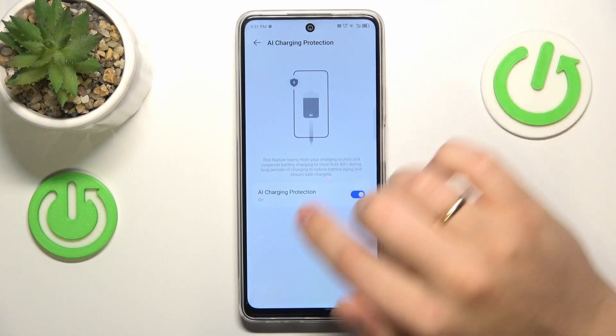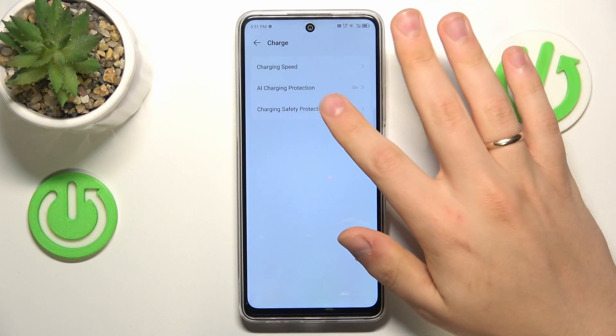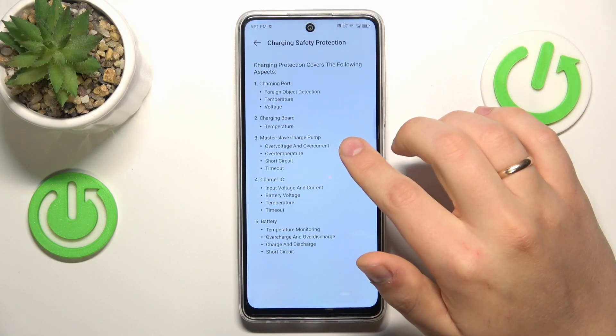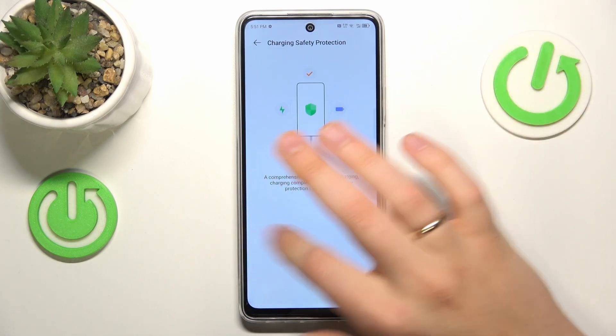You can also switch on the AI Charging Protection here to optimize your charging even further. And you can also learn about charging safety protection if you're interested in it.